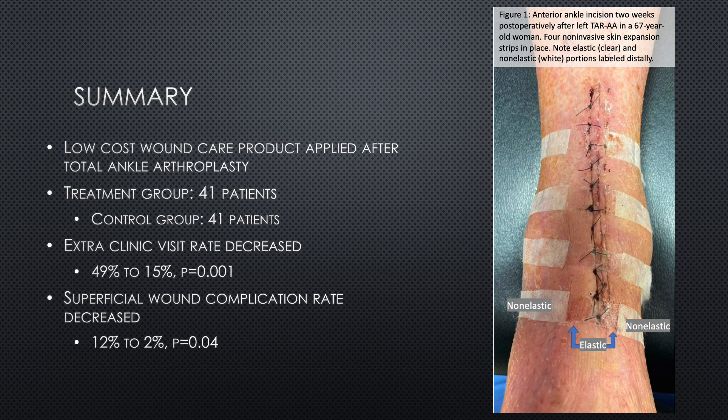As a summary, we put a new low-cost wound care product on patients after total ankle arthroplasty. We compared the treatment group of 41 patients to the 41 consecutive patients previously treated by the same surgeons. We cut the rate of patients needing extra clinic visits for wound checks or suture removal from 49% to 15%, and decreased superficial wound complications from 12% to 2%. This product is commercially available under the name Dynaclose. Our protocol was to place four strips at the conclusion of the surgery, and then we placed a new set of four strips after suture removal.